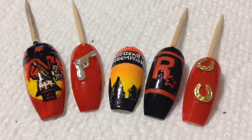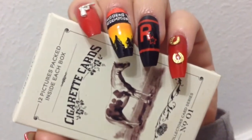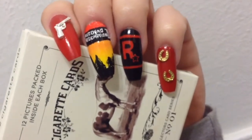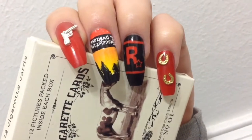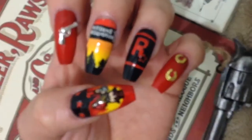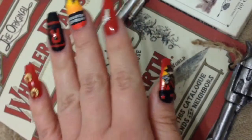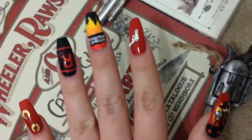That completes all the nail designs! For a little change I decided to keep it with a shiny top coat and my cigarette cards. So here are my finished Red Dead Redemption 2 inspired nails — I haven't done gamer nails on my channel for a while and I had lots of fun painting this nail art, even though it was really difficult. I really hope you enjoyed it today — let me know in the comments what other nail art you'd like me to do, and as always, thanks for watching!